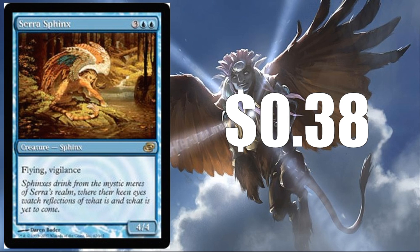Serra Sphinx from Planar Chaos at $0.38 — maybe one of my personal favorites on the list. I really like these Planar Chaos shifted cards. This is a take on Serra Angel which, other than the fact that this is a Sphinx and it's blue, is the same card. This could easily be busted down to uncommon and actually be a unique card in the set. Maybe it could get some new art — if you had a really good artist do the art on this, I think it could look really sweet.